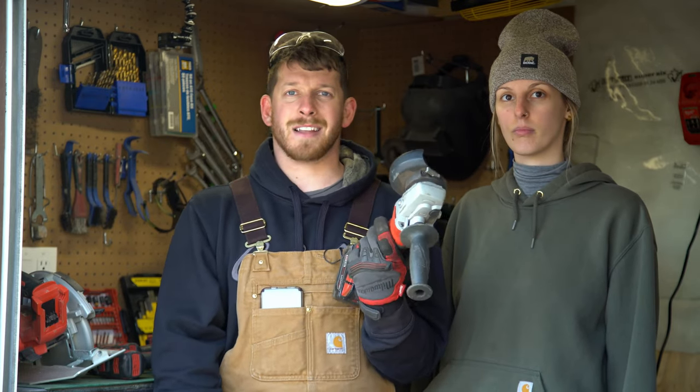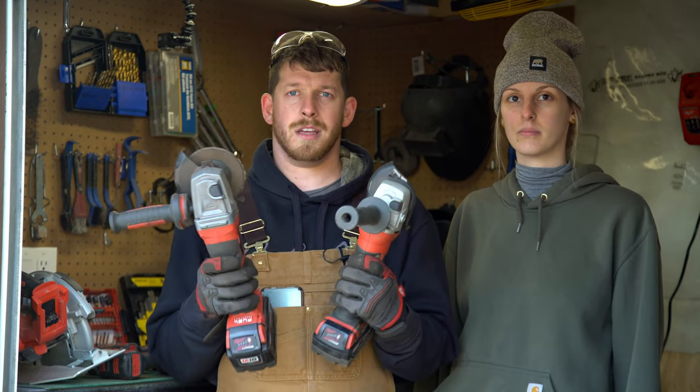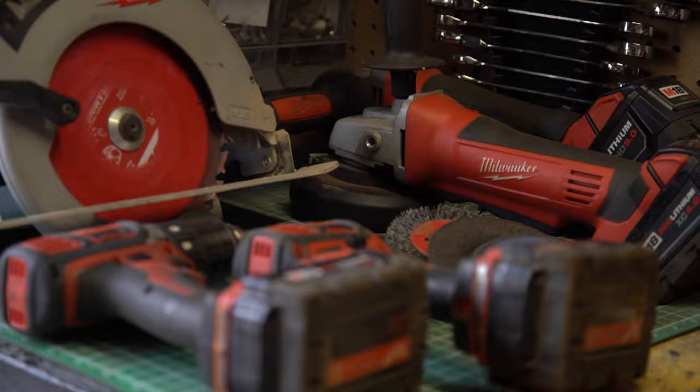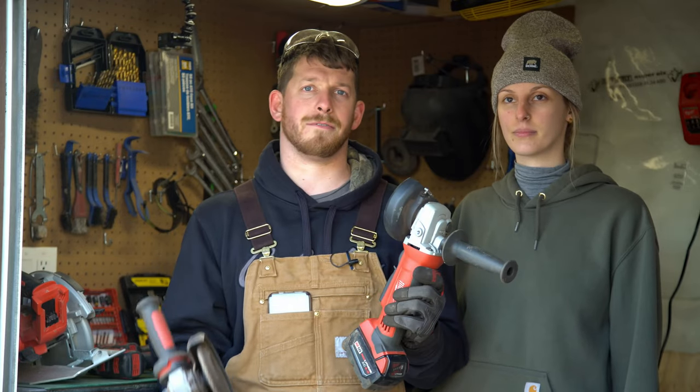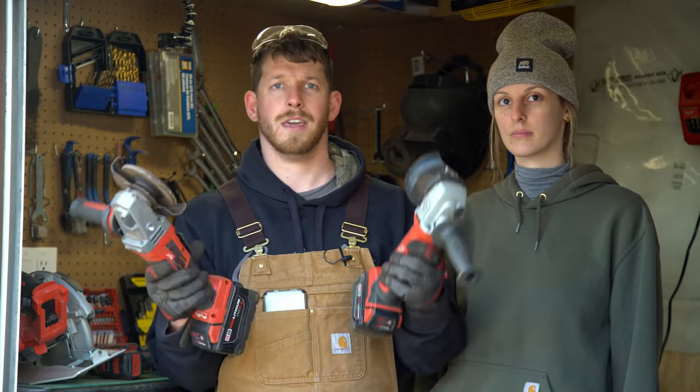The cheaper one is supposed to handle it, but we melted three. Brand doesn't matter too much — we have Milwaukee. Just stick with one tool lineup. Don't have a grinder from DeWalt and other tools from Milwaukee. If you keep it within one system, you're going to save a lot of money on batteries and chargers.